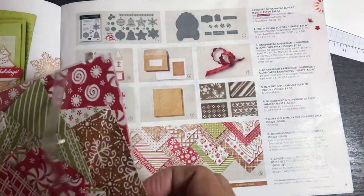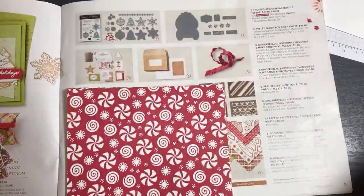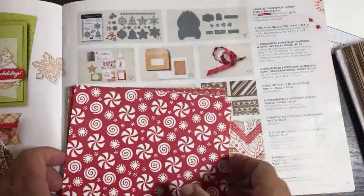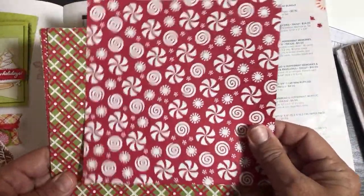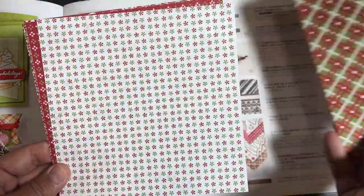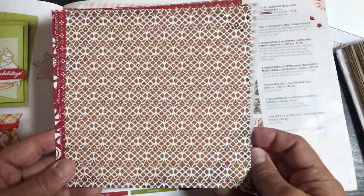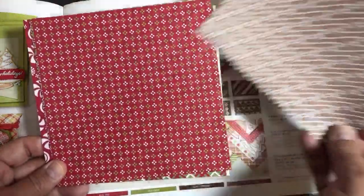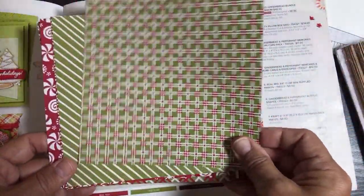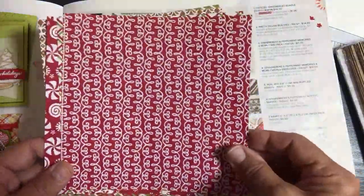Here's the Gingerbread and Peppermint designer series paper. Before I open the brand new things, let's look at this paper. It's double-sided so when we get back to that sheet we'll flip over the whole stack. There are 12 different sheets so you get 24 designs in this one. They're already cut to six by six, so you get 48 sheets. The patterns repeat four times.